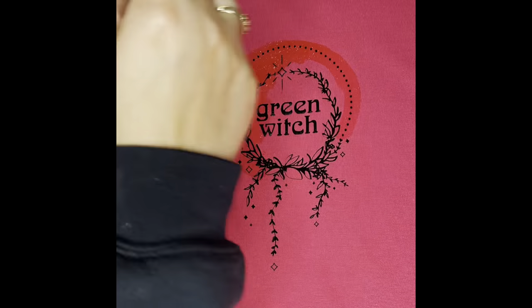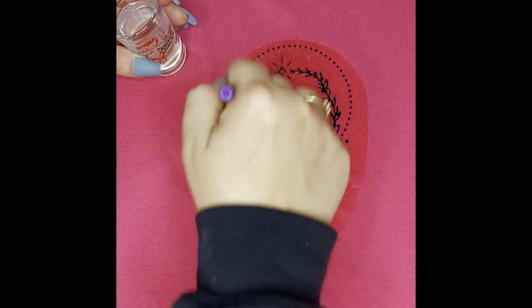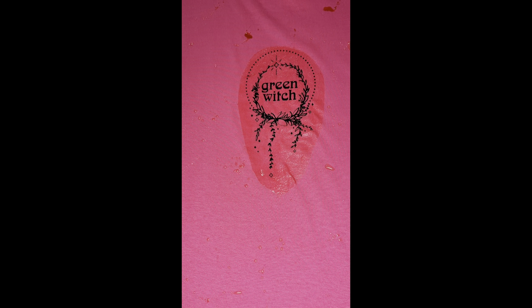I wanted to throw in this little part here — I'm just painting on the bleach mixed with water. It's a lot easier than using my broken spray bottle, so I just wanted to throw this in there for you.